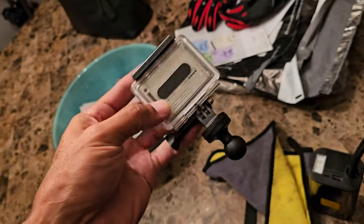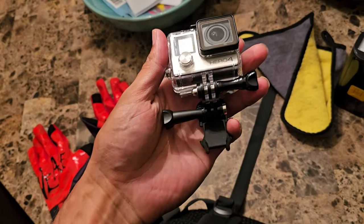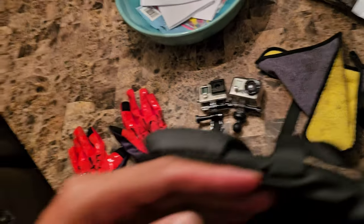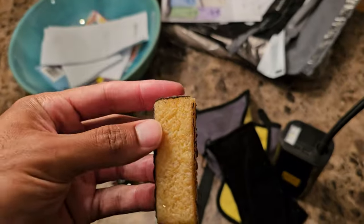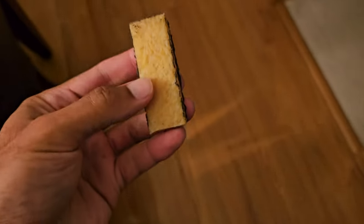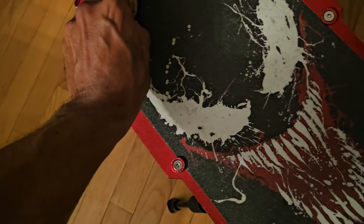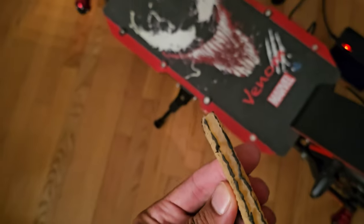Also in the backpack: a microfiber cloth for cleaning, and cameras — a GoPro Hero for the rear of the scooter and another one for the helmet cam for a front-facing video. And a little rubber grip tape cleaner — you just glide it across the grip tape to lift off the black rubber from your shoes. Very easy to keep it looking nice.